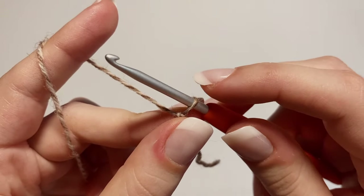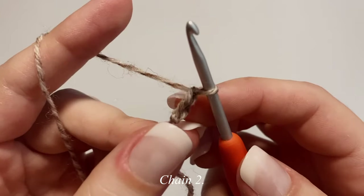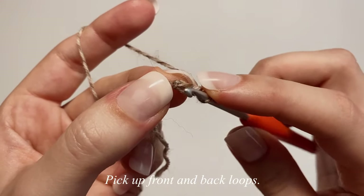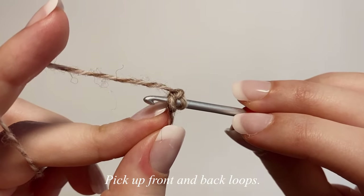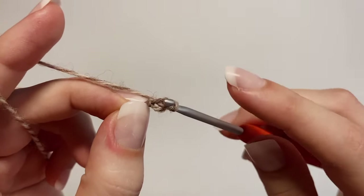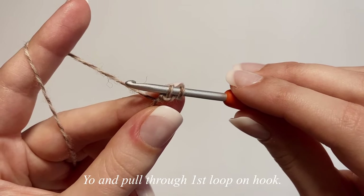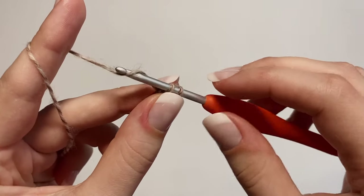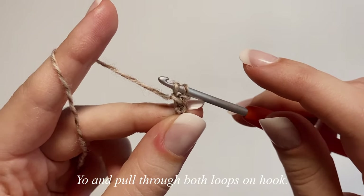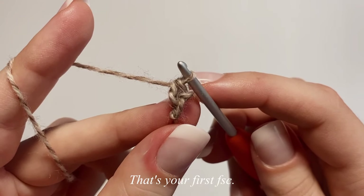To make a foundation single crochet, first chain up two. Then insert your hook into the second chain from the hook — the very first chain made — picking up both the front and back loops. Yarn over and pull through just that chain. With two loops on your hook, yarn over and pull through just the first loop. Then with two loops on your hook again, yarn over and pull through both loops. That's your first foundation single crochet.